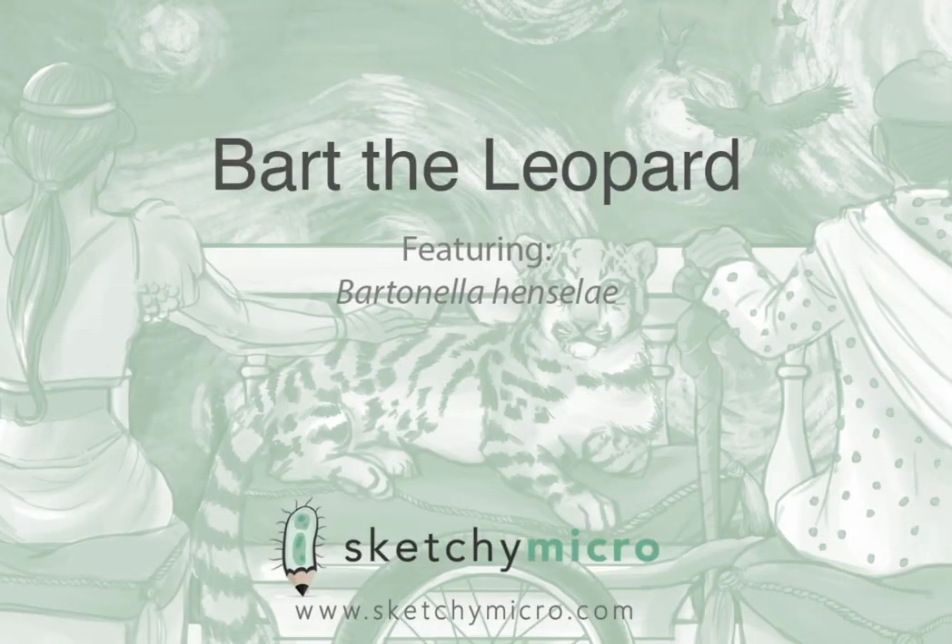In this video, we'll be covering Bartonella henselae, the cause of cat scratch fever. We wanted to keep with the cat theme, but we also wanted to make it a little more memorable. So instead of using a regular house cat, we decided to center the scene around our majestic feline friend, Bart the leopard.